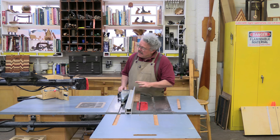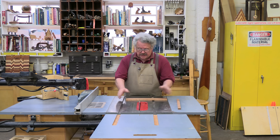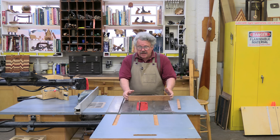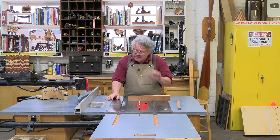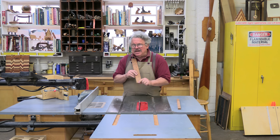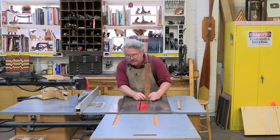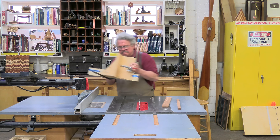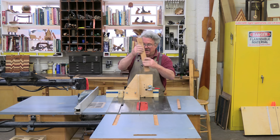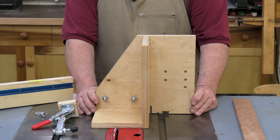A table saw is designed to cut a board lying horizontally on its face or its edge and square to the plane of the blade. But every now and then you need to cut the end of the board, and to do that you must hold the board vertically, parallel to that same plane. A tenoning jig does just that. It needn't be anything complex.